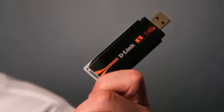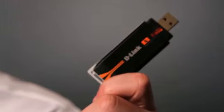Wireless USB adapters, such as this, can be used to upgrade an existing laptop with Wireless N technology. They can also be added to the USB port on a desktop computer, giving it Wireless N capability.